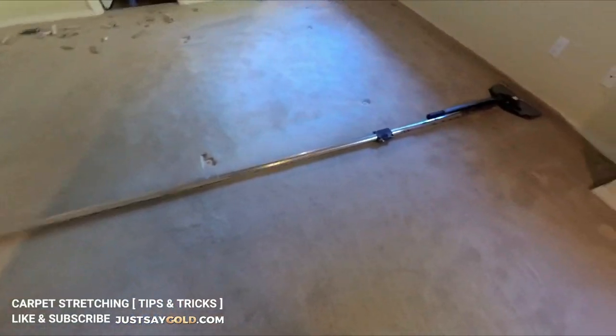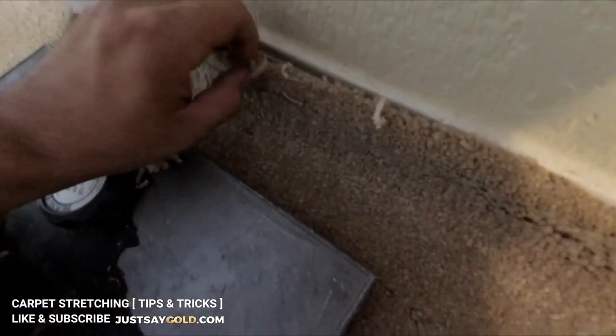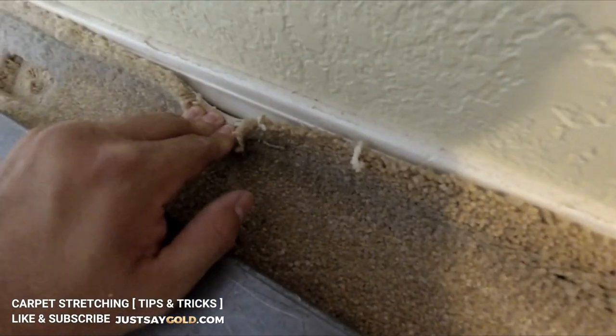Now that most of the stretch is done, all that's left to do is stretch the last side and tuck the carpet in. But you can see I'm not getting a lot of stretch here, so honestly you should be fine just tucking the side in without stretching.